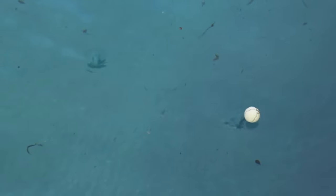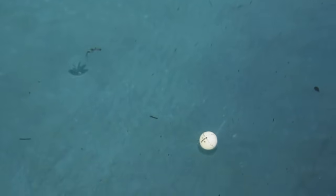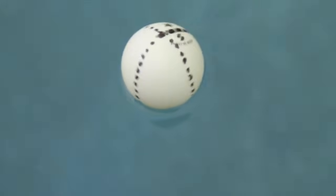I was a bit surprised by this one — I thought the ping pong ball would disturb the flow of the vortex, but it dropped right in and shows us how fast it's spinning, at least close to the center.